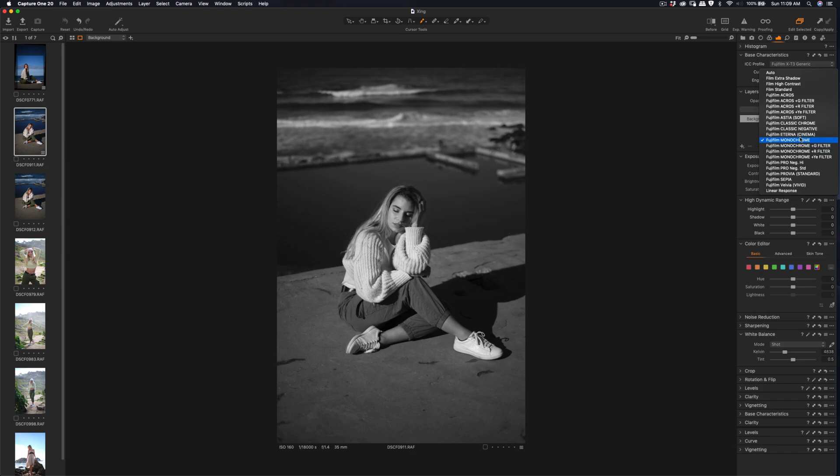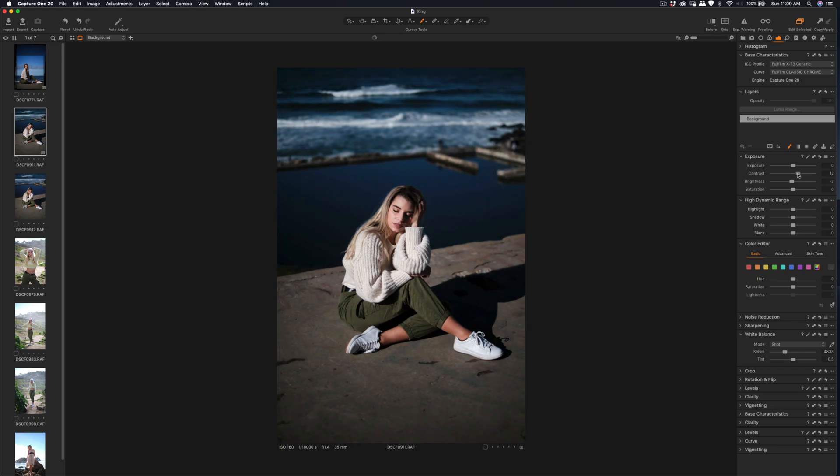Classic Chrome has less muted color, and Astia has a very strong blue color. Let's try Classic Chrome — it's more of a film style, muted frame style. I'm going to reduce the brightness, increase the contrast, and apply some highlight recovery.